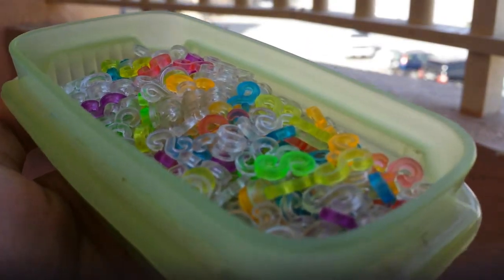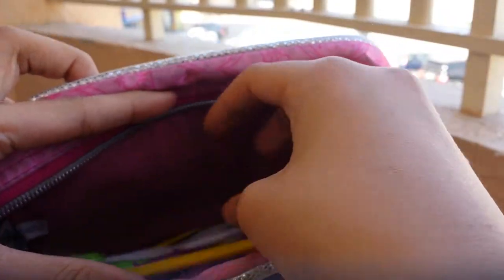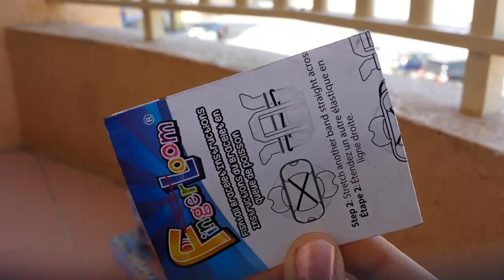Right here I have a pouch, and this is where I stuff my clips — I store them in a small container. And then some hooks in here, and a finger loom instruction manual. It's really cute and pretty.